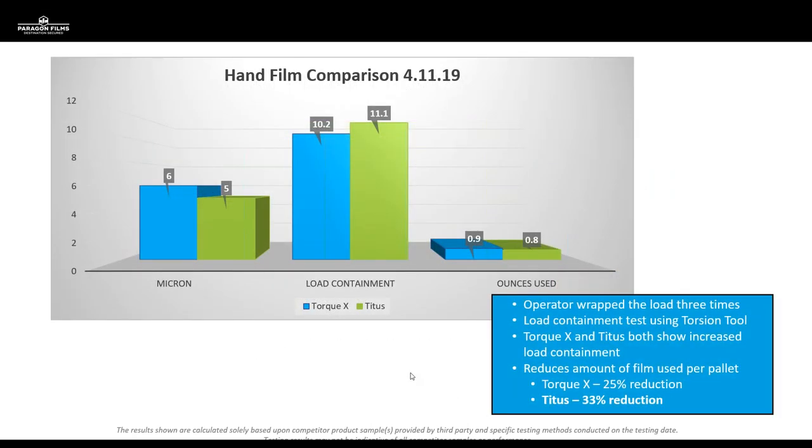Here's data comparing Torque X to Titus, and also comparing to two competitive samples of pre-stretch film. Looking at micron — 6 and 5 — and then at load containment, the lighter gauge Titus product achieved better containment numbers than Torque while using less film. The two things we're heavily focused on are optimizing load containment and doing it with less film on each load. In this example, Torque reduced film usage by 25%, while Titus reduced film by 33%.